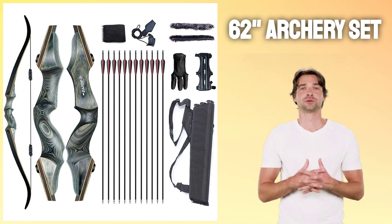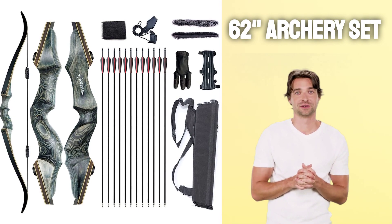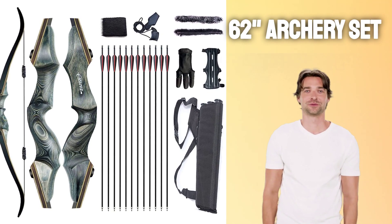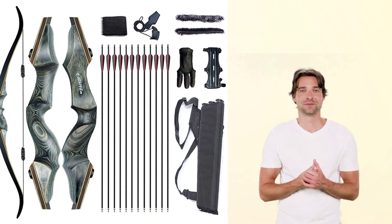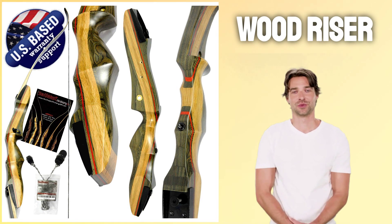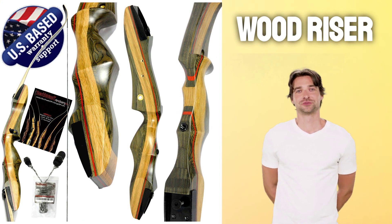Perfectly designed for adults, this 62-inch archery set is ideal for beginners to intermediate shooting and hunting. It comes fully equipped and can be found on Amazon at one of the best prices we have seen. With a wood riser and a range of 25 to 50 pounds, it offers both reliability and power.